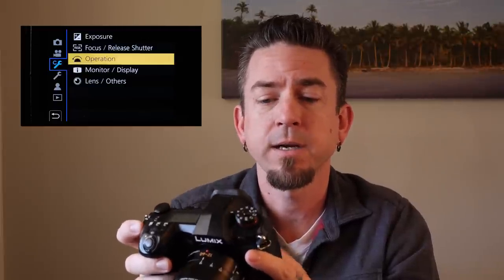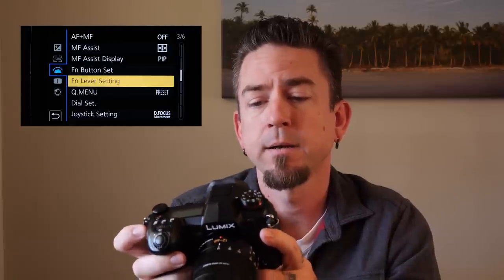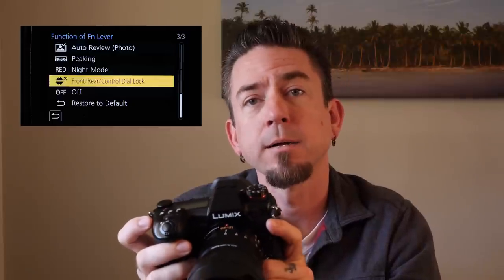What you're going to do is use the menu button, go into the custom menu — which is the C menu with the wrench — and go to the operation menu. In the operation menu on page three of six, you're going to find the FN lever setting, and you're going to go there and select front rear control dial lock.